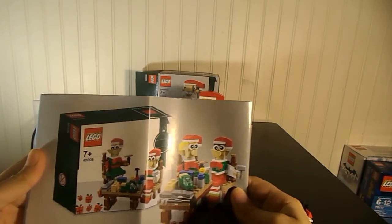Whatever you want to do. If you're an adult, this might be a fun set to give somebody for Christmas — an adult you know that likes LEGO. It's a fun build and it's easy. It's a good decoration.